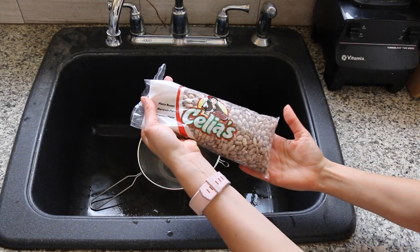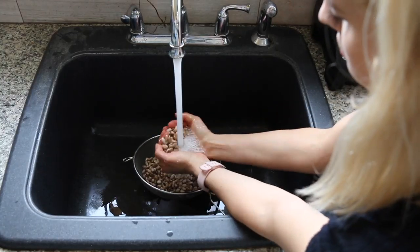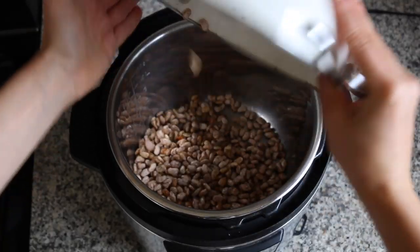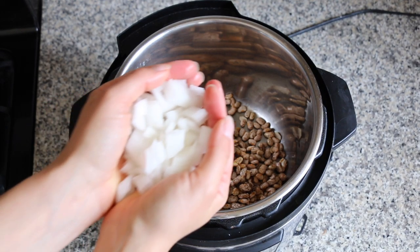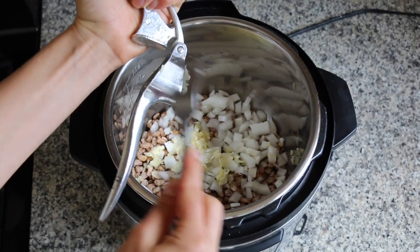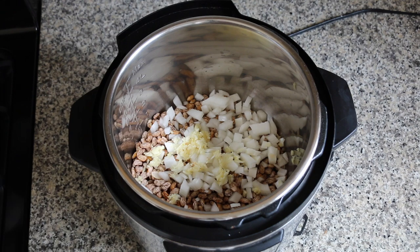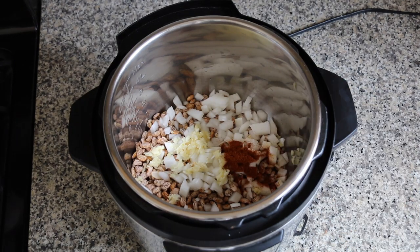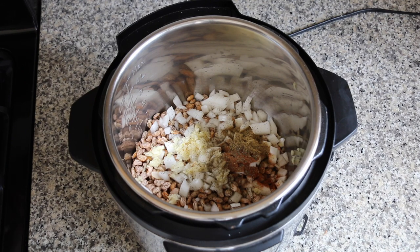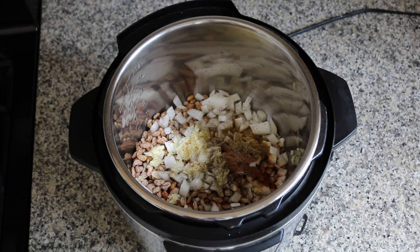Next I'm making pinto beans using a one-pound bag. I'm sorting through them, picking out any rocks or moldy beans, and giving them a good wash. Into the Instant Pot I'm adding the one pound of washed beans, one onion diced, and four cloves of minced garlic — keep in mind the onion and garlic will turn to mush, but they're there mostly for flavor. I'm adding one teaspoon of chili powder, one teaspoon of cumin, and a sprinkle of black pepper. Adding salt before pressure cooking seasons the beans from the inside out, but I'm making these salt-free today — you can add about half a teaspoon to one teaspoon if you'd like.